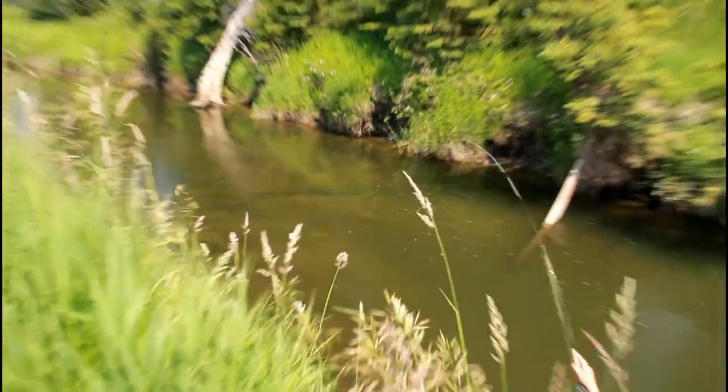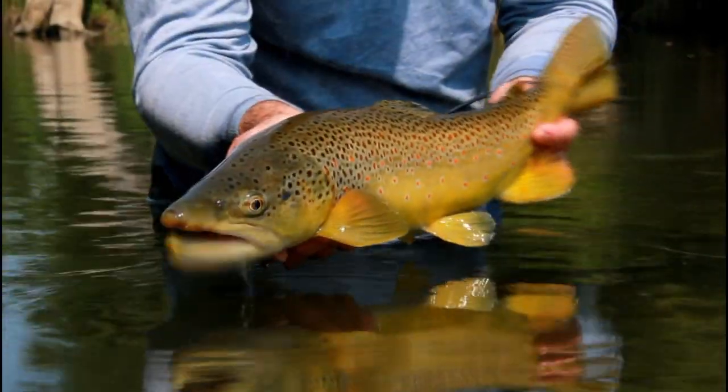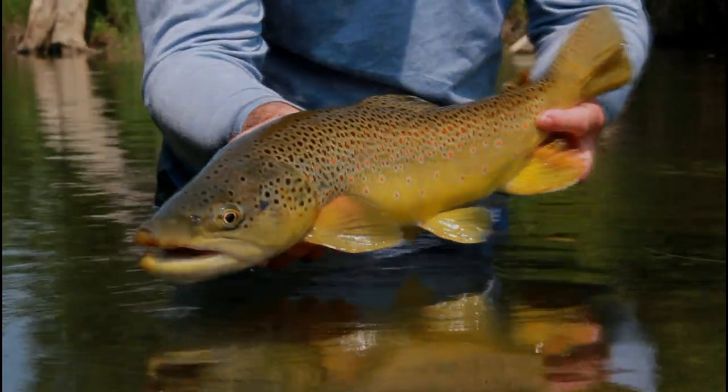During mayfly hatches, use a dry fly pattern matched to the insect. The most likely subsurface food is the emerging mayfly nymph. In a pale morning dun hatch, for example, a size 16 Adams can be well complemented with a size 16 beadhead pheasant tail nymph.